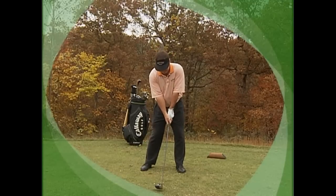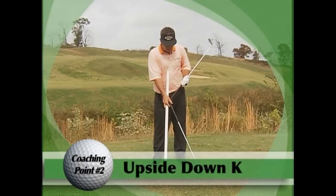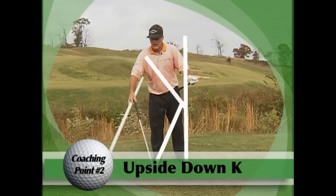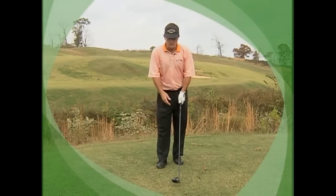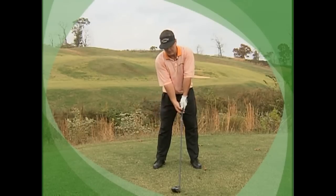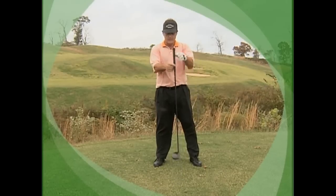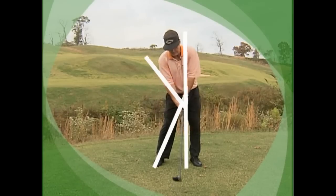Another coaching point you can visualize: in setup I've created the shape of a capital K. In my golf swing, I'm going to take that capital K and turn it completely upside down. From the club to here is the long part of the K. The top end would be my right arm. We kick that right knee in and you can see it looks like a K — a simple little visualization. We take that K, turn it upside down, and this is the top part of the K and this would be the bottom part.